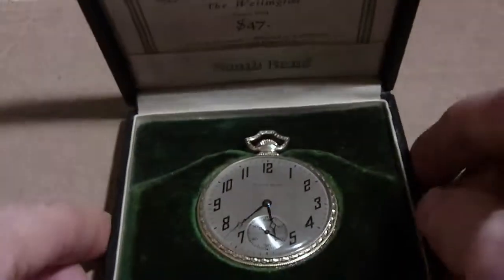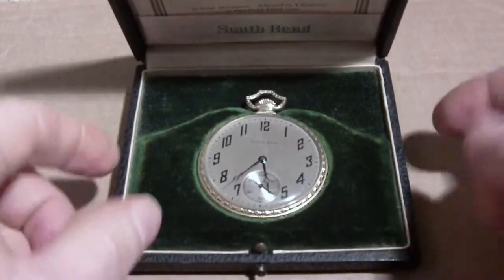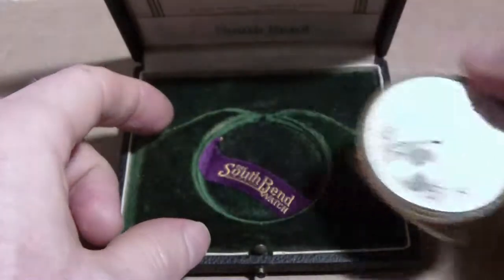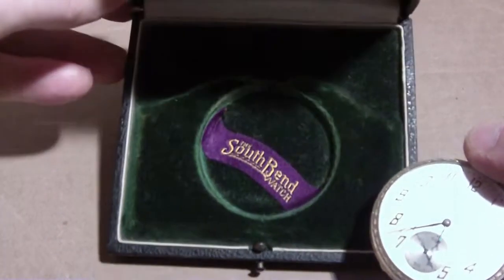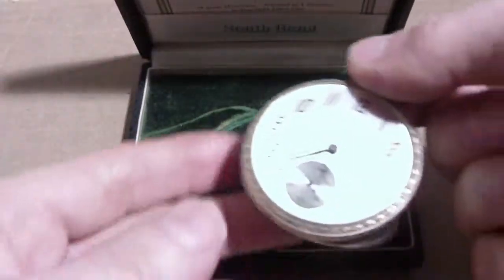I assume the watch is original to the box. And if you pull the watch out, you can see there's the purple ribbon that they put in there. South Bend.